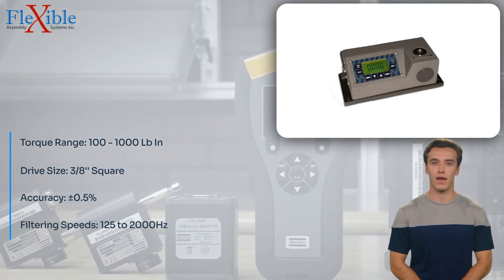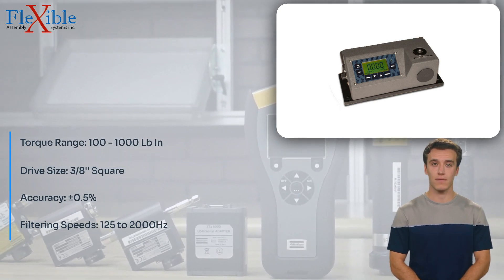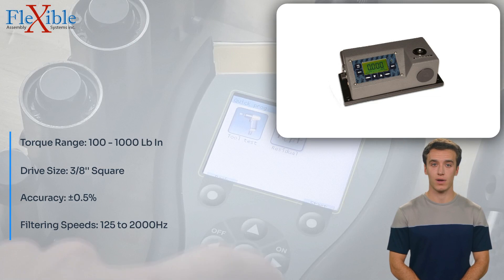The OZ-30,100LC offers both clockwise and counterclockwise operation, making it suitable for testing a wide range of applications.